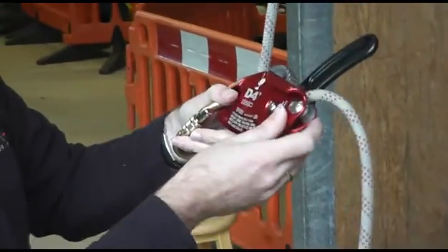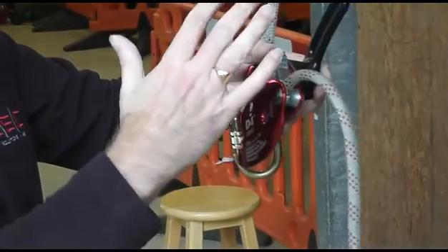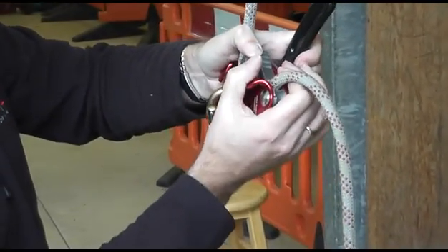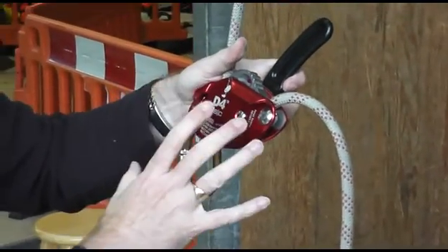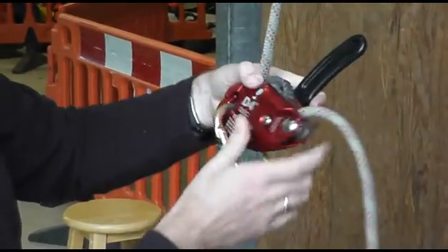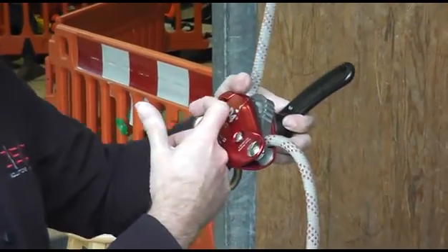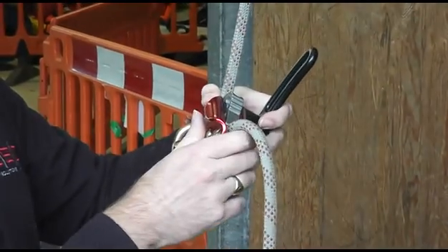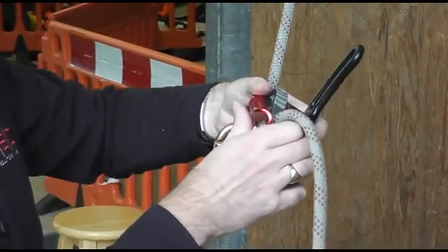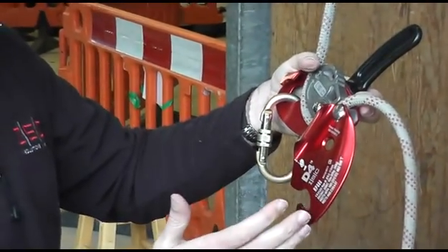There are a couple of benefits with this. The push button gives you a double action safety, and it also gives you an audible indicator — it clicks into place. Unlike other descenders that have plastic gates, which can break and render the device unusable, we decided to make it without any plastic or hinged gate.